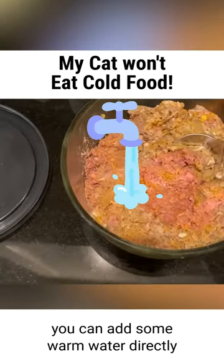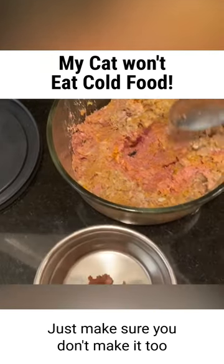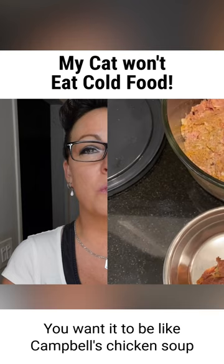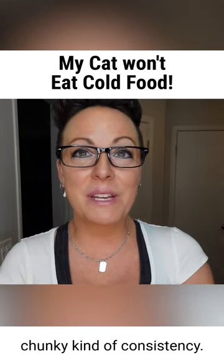Or option number two, you can add some warm water directly into the food, or warm bone broth. Just make sure you don't make it too diluted and too soupy — you want it to be like a Campbell's chicken soup chunky kind of consistency.